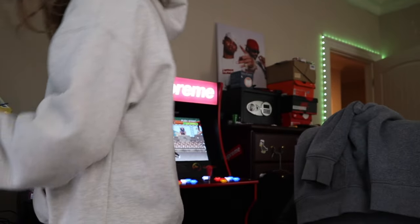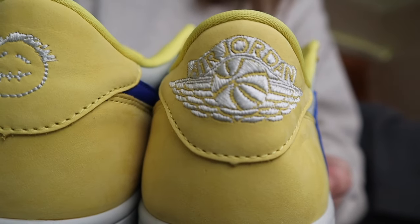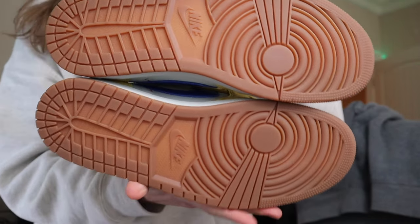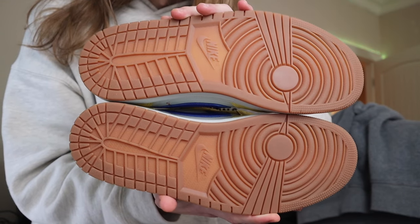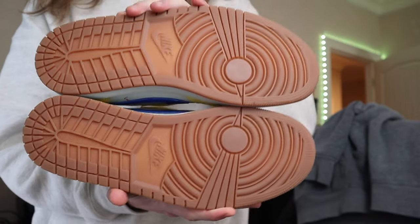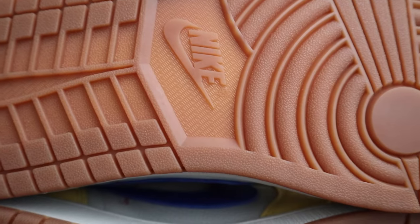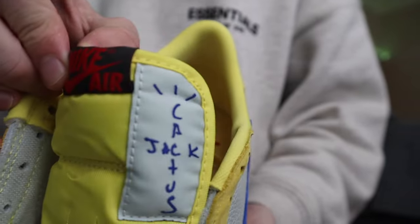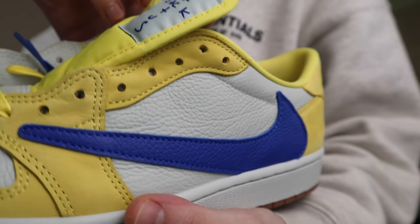Another thing I want to get into — on the heel portion we got the Air Jordan logo and the Cactus Jack logo right there. We got some soles on these as well. The colorway on the soles kind of reminds me of a baseball field, like the dirt or something. We also got the Nike logo in the center — nothing out of the ordinary there. On the tongue tag we got the Nike Air logo, and if you flip it you got the Cactus Jack logo. Again, you can see that yellow is a bit brighter than the yellow on the outside of the sneaker.